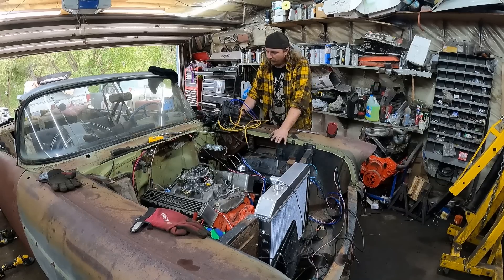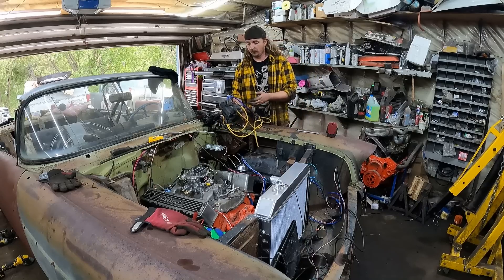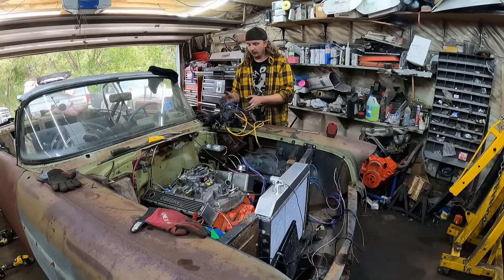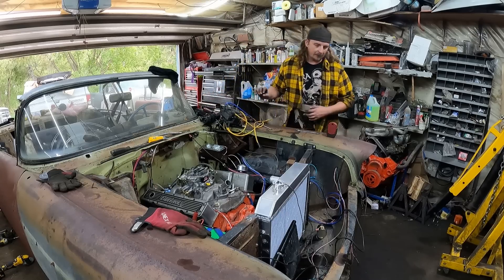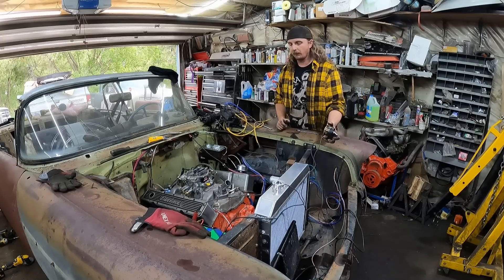To do this, we're going to do a few different things. Obviously we have our distributor — this is a used old GM HEI. The same principle goes for a points style with external coil, mini distributor, or any of those things. We have our test light, and I also have a little switch to bypass the starter so you can roll the motor over.